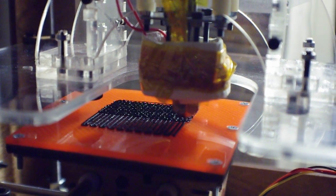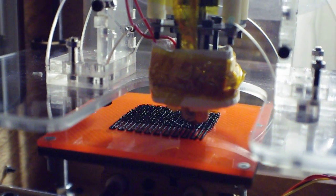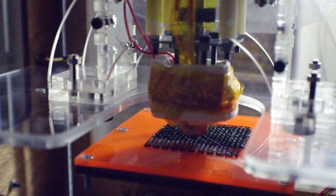One thing I will note is that there is a fairly significant smell of warm plastic, if not melted plastic. So I'm sure there's a little toxicity going on. I will put the walls back on here.